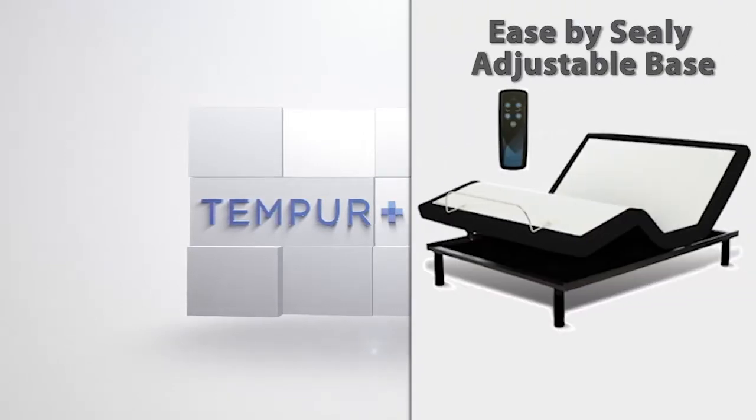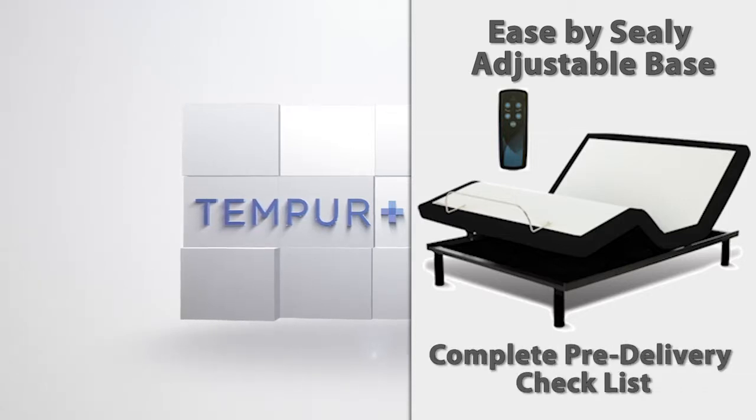Before leaving the warehouse, you will need to complete the pre-delivery checklist.